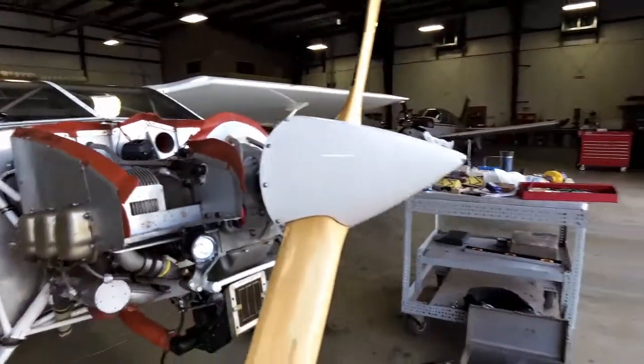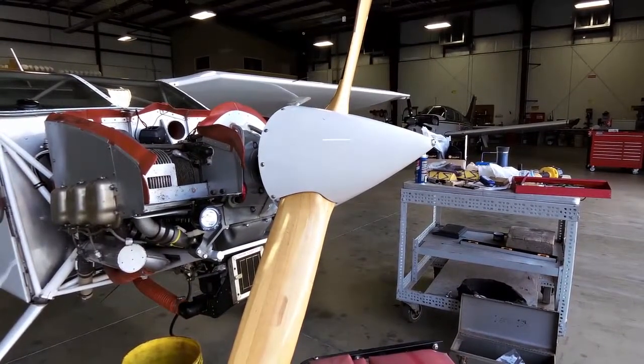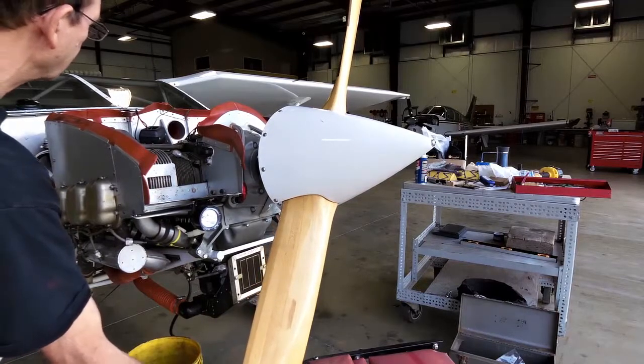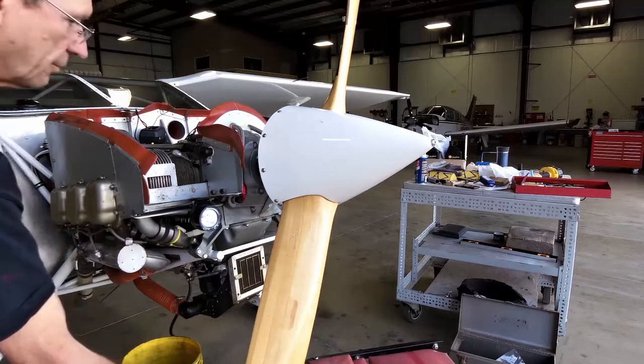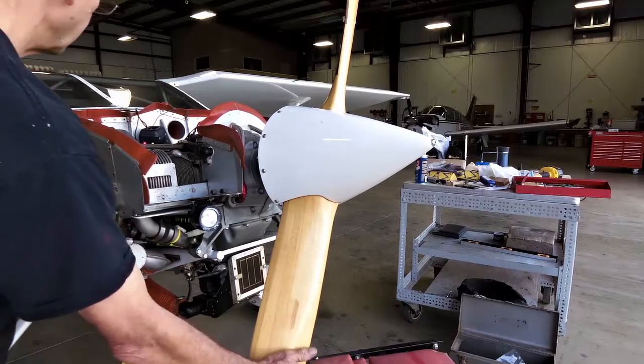Bring the prop back. Show the prop rotation here — prop rotates. Here's where the first mag comes on. Here's where the second mag fires.